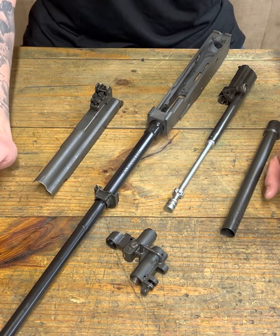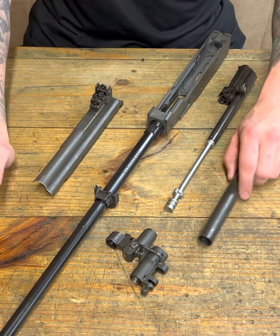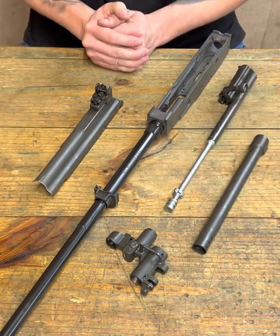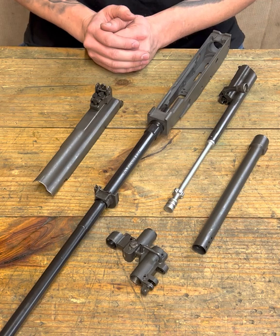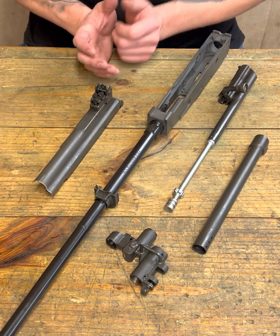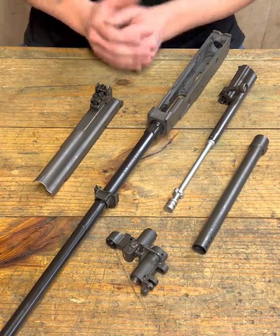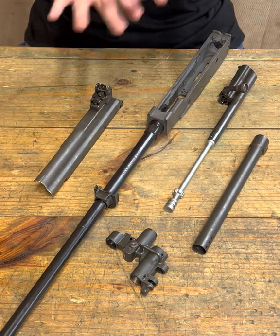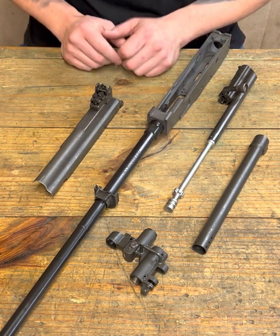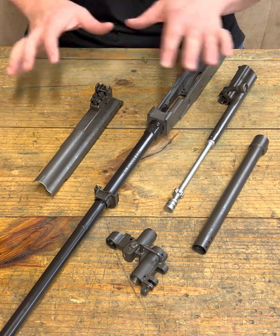A bunch of you guys have asked — it seems to be a common question — how do you drill your gas port? We're poking a hole in the barrel. That obviously has potential for stress that can freak some people out and give you anxiety. So maybe I can calm your nerves a little bit and just show you an easy way of doing this.